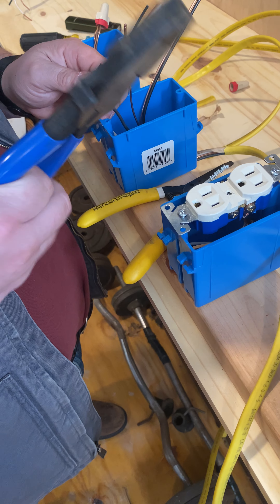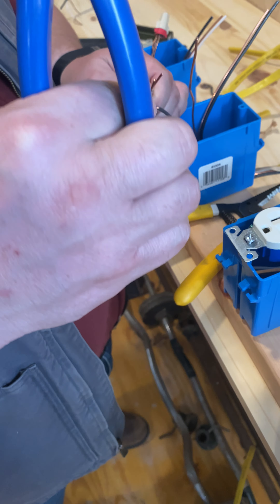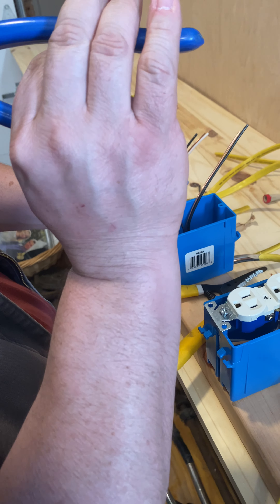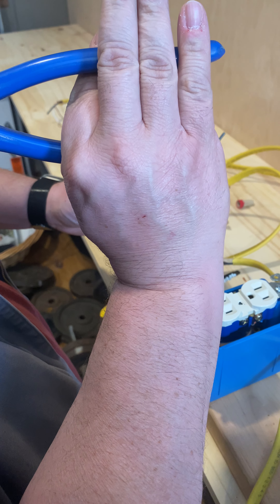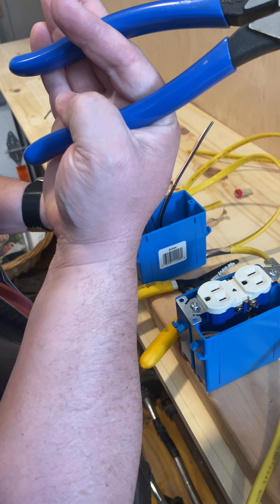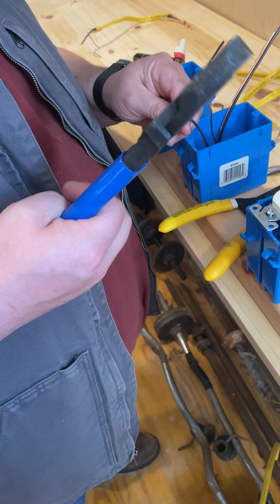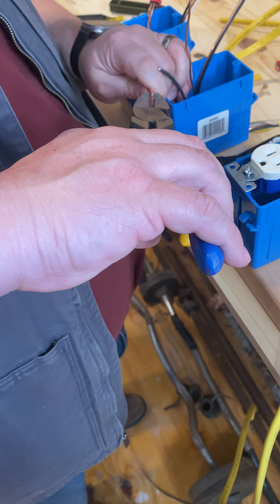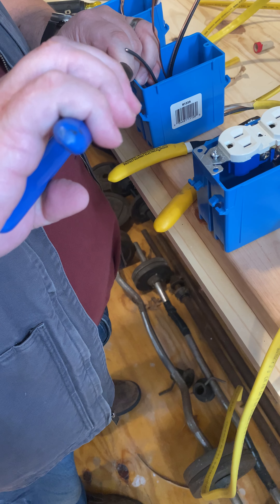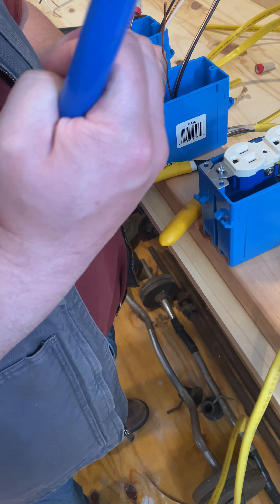I'm going to take my lineman — hold my lineman with three fingers on the outside, one finger through the middle, thumb over the other handle. Take your lineman, Felix, and I want you to emulate that. Three fingers over the outside, one finger through the middle, thumb across the back.